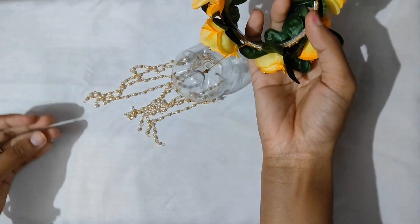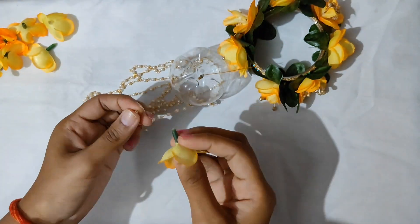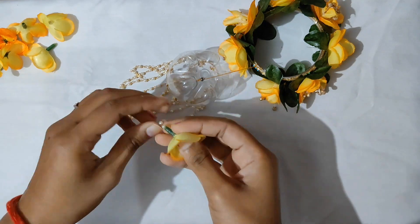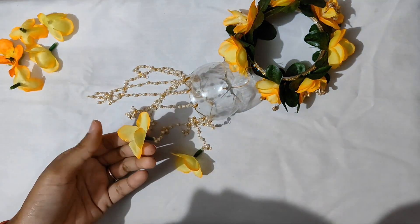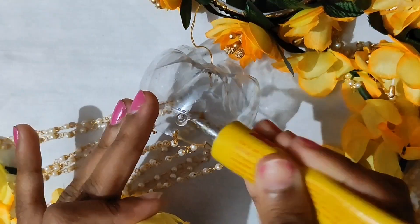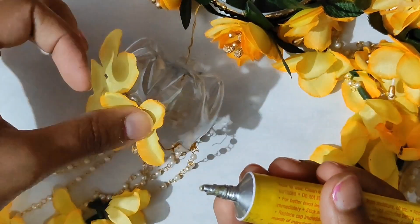Then attach the thread in the center as long as we want. We will attach the thread and use the chain again. I have attached the thread from this wrap. Then we will attach the wire and the thread in the back. It will attach the petals, and then we have added the flower. Next, we will attach the chain flowers and the petals together. And we are ready.